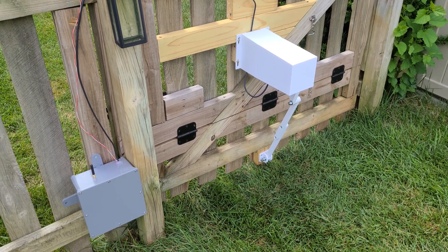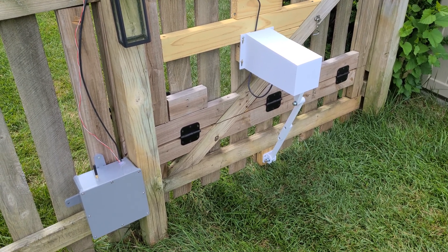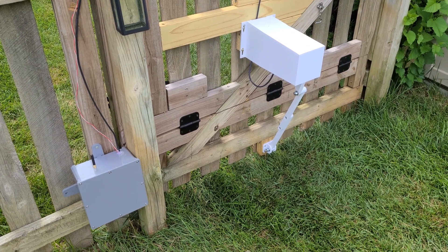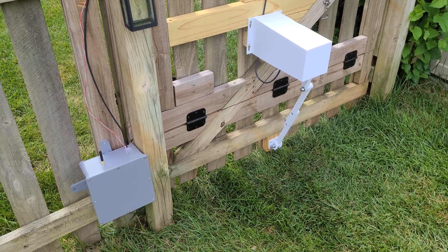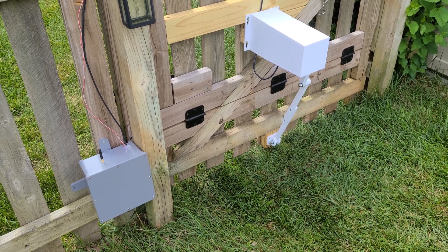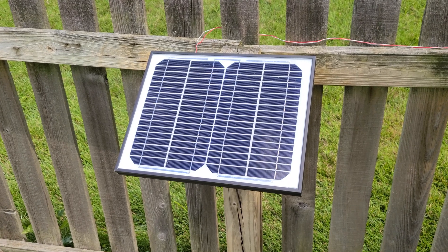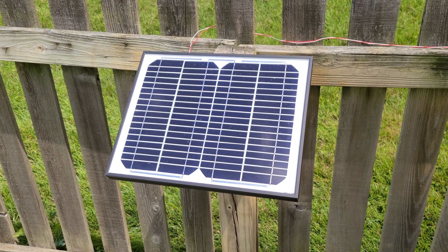This is one of the now mostly completed gate systems. You can see the actuator and then the control box, which has a 32-bit microcontroller in it and a LoRa communications module. And there is a solar panel that keeps the batteries in that control module charged.